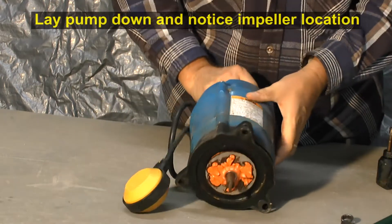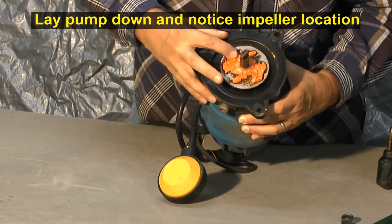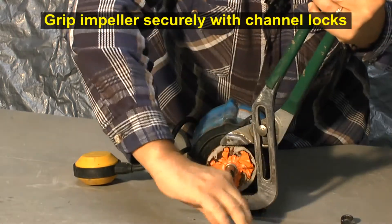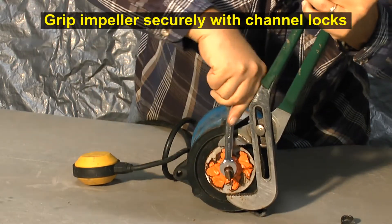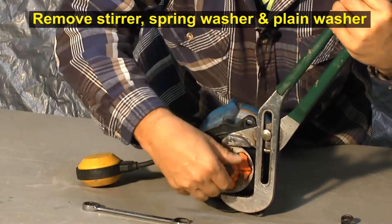Lay the pump on its side and note where the impeller should be. This one is damaged. Grip the impeller and loosen and remove the stirrer, the spring washer, and the plain washer.